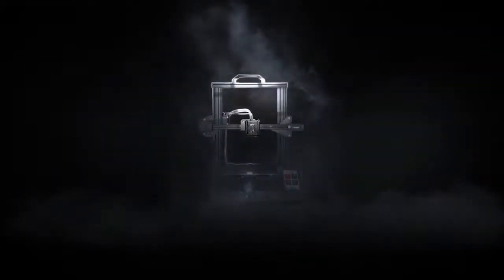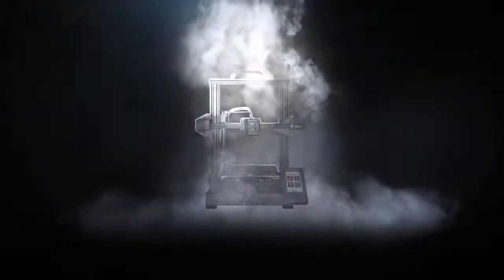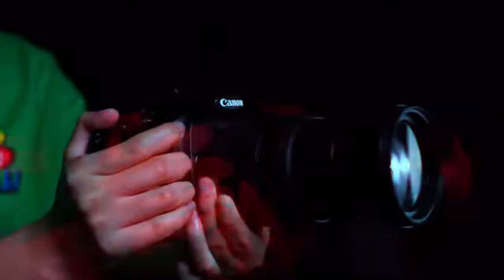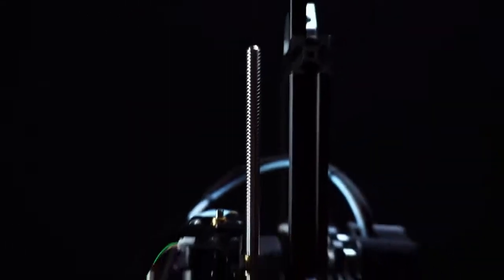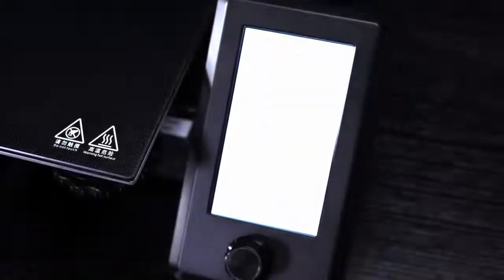The Voxelab Aquila comes in at a comfortable sum under $200, the first main criteria for our top pick under $200. Actually, it can easily be found for closer to $150, making it an exceedingly good value for money. Working with the Aquila is a piece of cake thanks to a bright and easy-to-use UI with simple, large icons. That theme continues in the Voxelmaker slicing software, a streamlined version of Flashforge's Flashprint that provides just enough functionality for beginners. For power users, full compatibility with G-code-generating software gives room to grow.